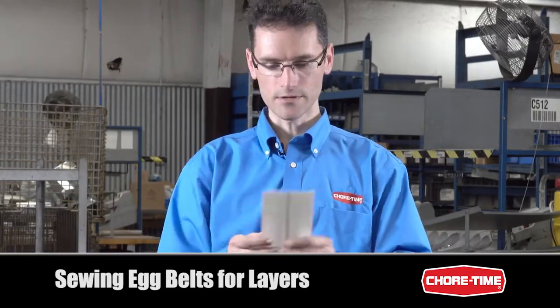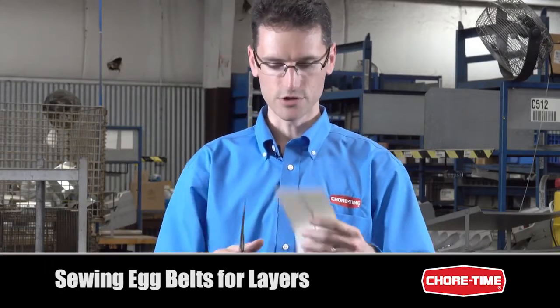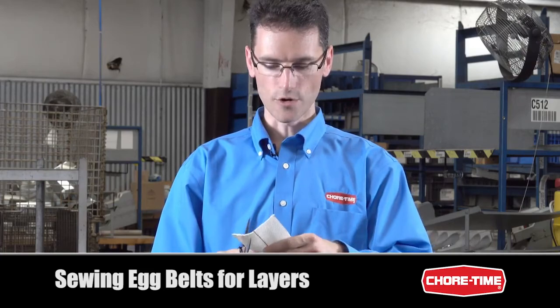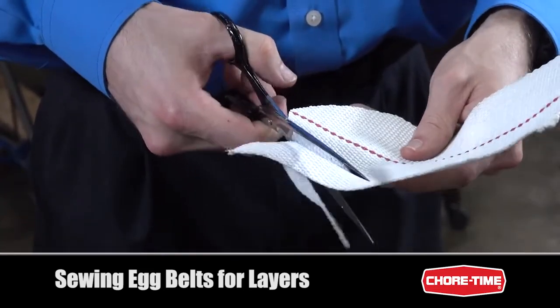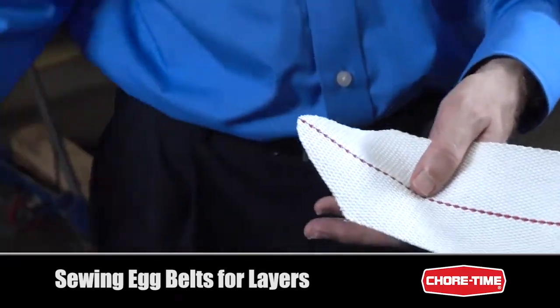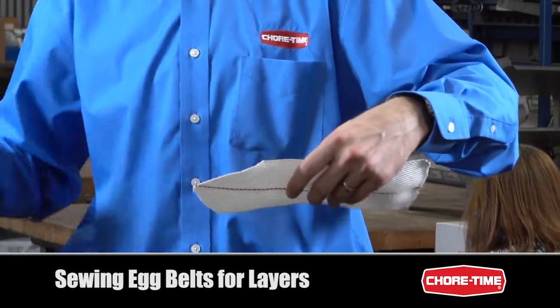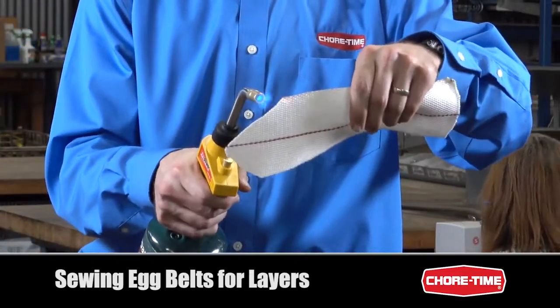For the four inch egg belt, the first thing we're going to do is cut the end of it to a rounded point, just using normal scissors or a hot knife. What we want to do is avoid having these ends fray, so what we can do is use a blowtorch here to kind of melt down the ends.